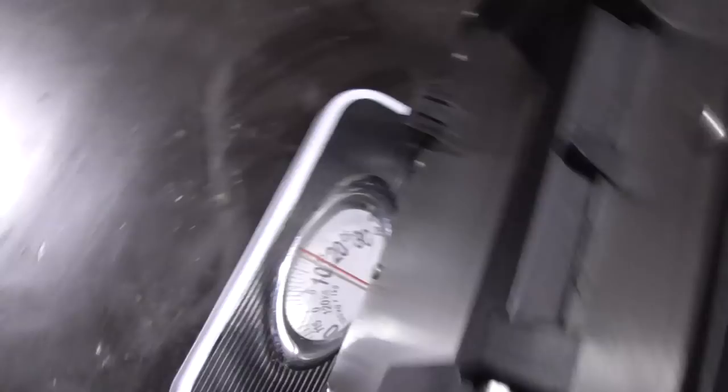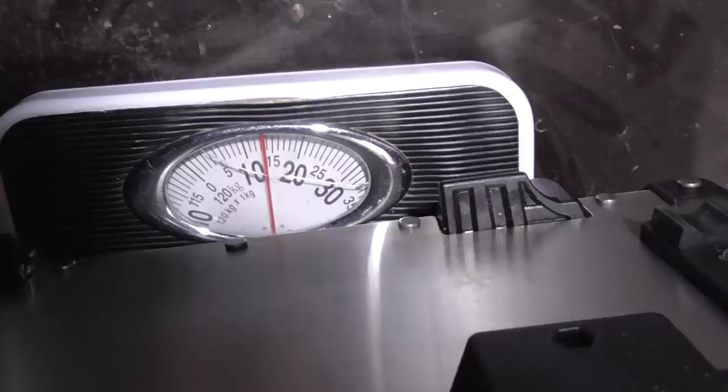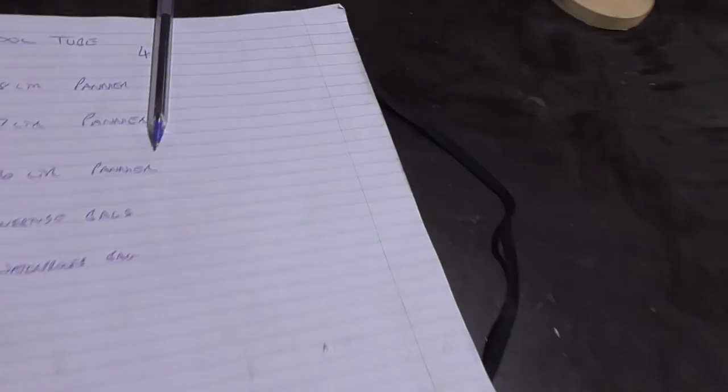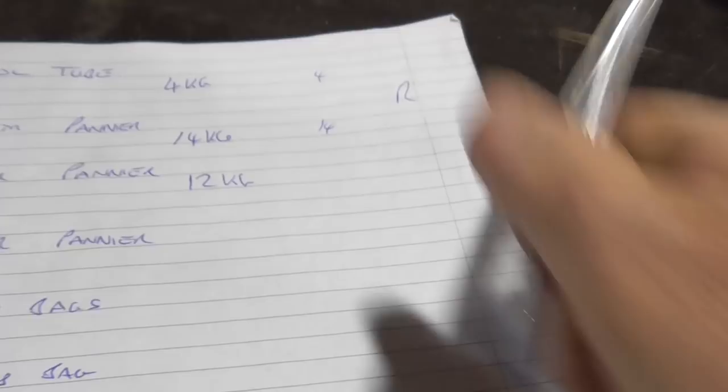I've got the big one on the scales and that's showing 14 kilos — 13 and a half perhaps, we'll say 14. That's the big 48-litre one. So on that side we've got four kilos of tools plus 14 kilos of pannier so far — that's on the right-hand side of the bike. Now this is the 37-litre one and that is saying 12 kilos. Plus as I said, we've got the exhaust on that side, so that one is 12 kilos.